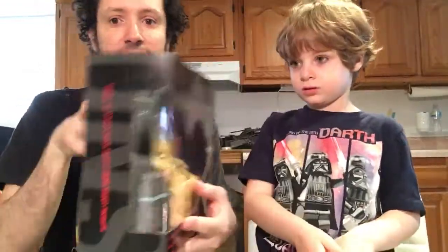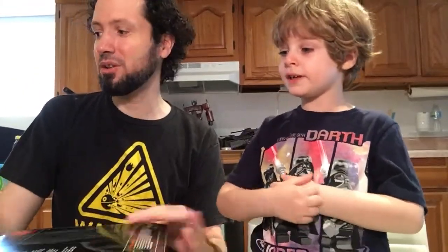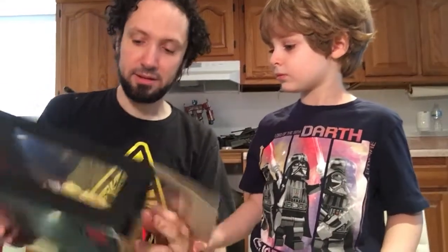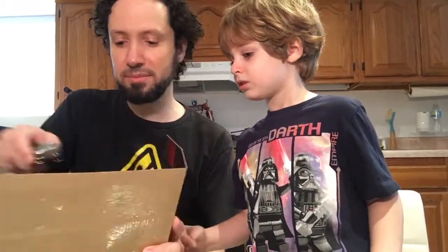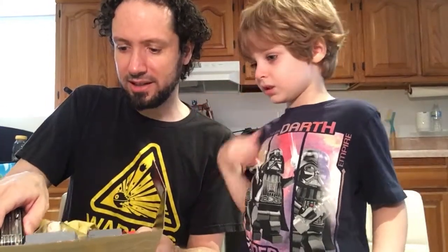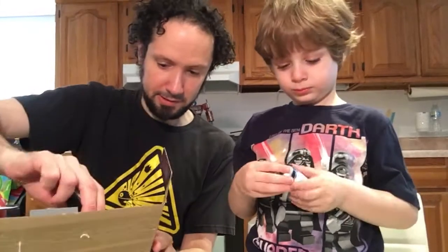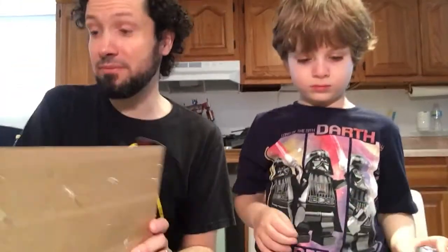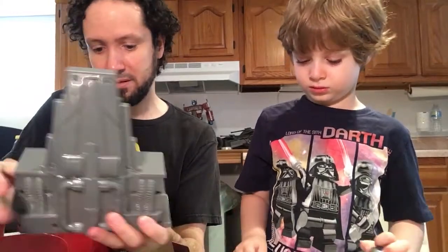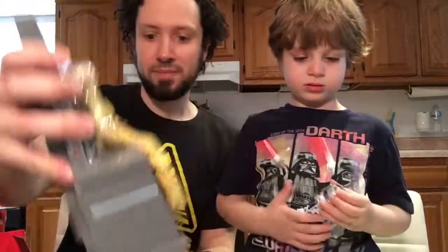I got a couple of — three deluxe type sets. We got Snoke here, which I got for Christmas. Yes, I have not opened it, but that's okay, that's how it goes. Is this Star Wars? Yeah. He's a bad guy. He comes with a throne. My sister got me this for Christmas — Zero got me this. Let's get everything out of this one. He's creepy. He is creepy, yeah, I agree. I don't have my scissor here, which would have helped out a little bit.